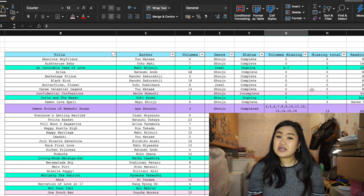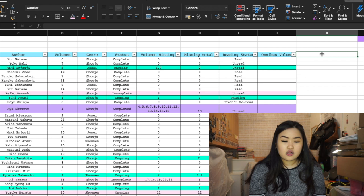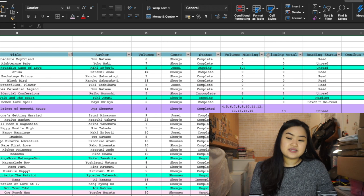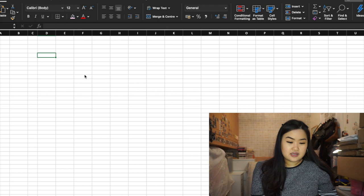It really depends on how you like things and how complicated you want your manga spreadsheet to be. You can add more columns — for example a column for the color of spines so you can organize by spine color. So the first thing to do before creating a spreadsheet is think about what columns you want to add: title, author, volume, genre, status, volumes missing, missing total, reading status, and omnibus volumes.